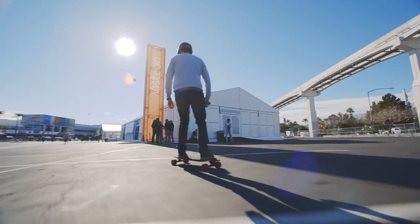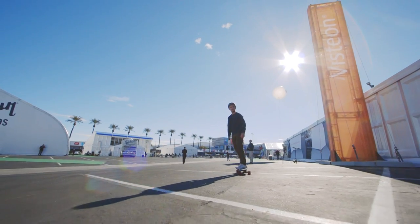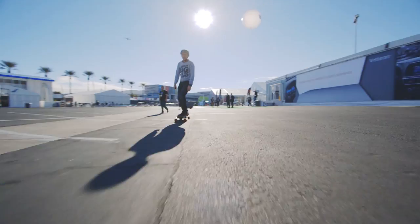But that's not even the coolest part about it. What's cool about the Inboard is that the motors are in the wheels. It doesn't have an outboard motor like a lot of other electric skateboards. And that's important because when the motor dies, because the battery dies, you can still ride this like a longboard.